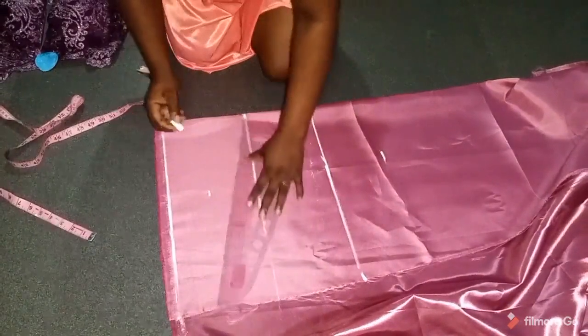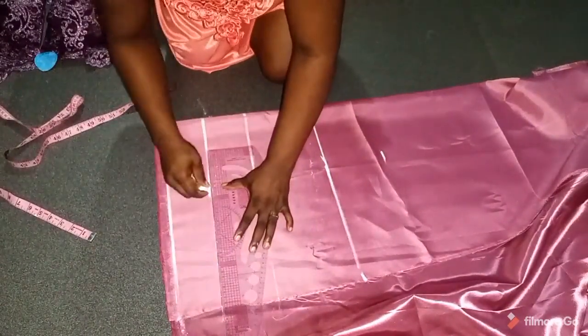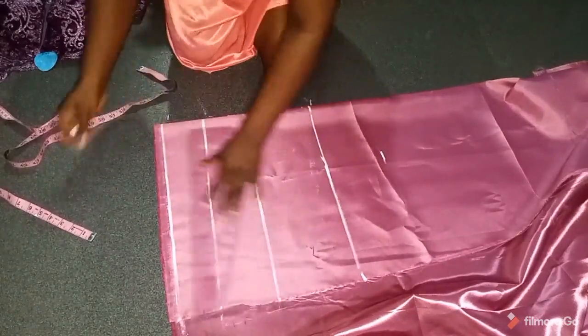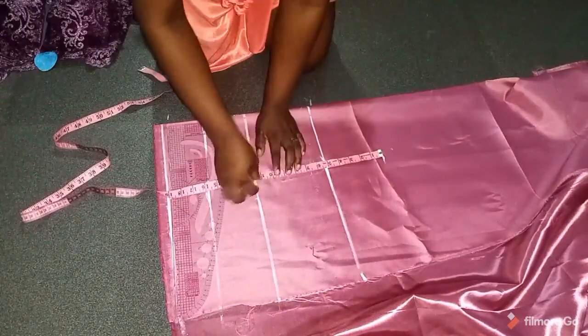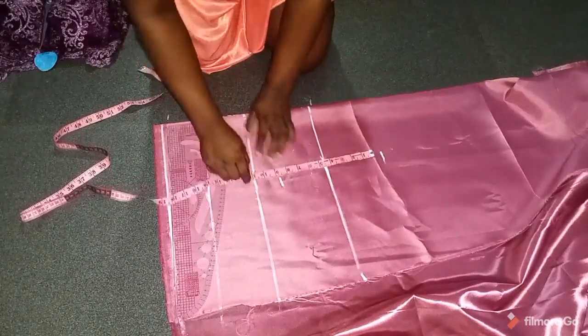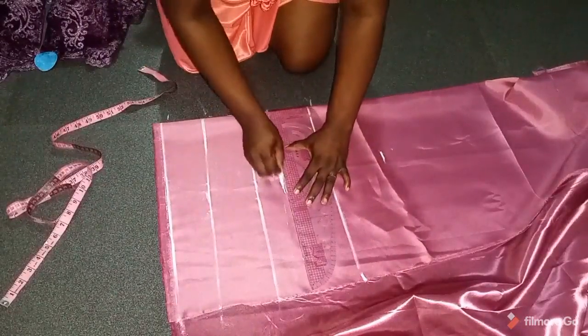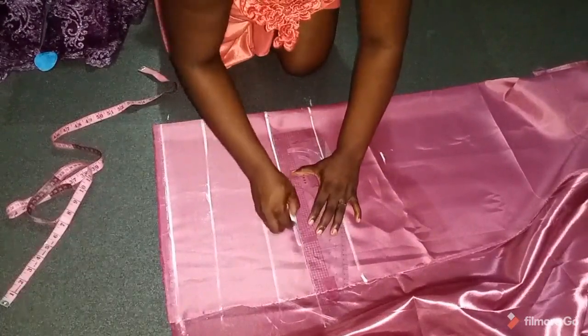I'll extend all these points into a straight line. I came down 5.5 because this is an off-shoulder. From my actual measurement I took my bust point and my under bust measurement. The next thing is to mark the chest line, which is 9 inches plus half — that's 9.5. I'll extend it to the straight line.